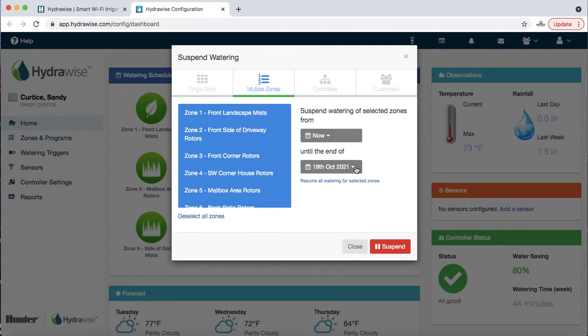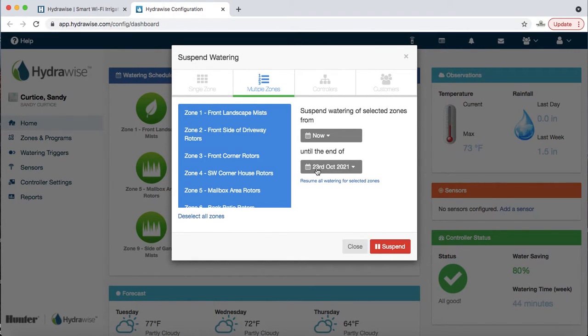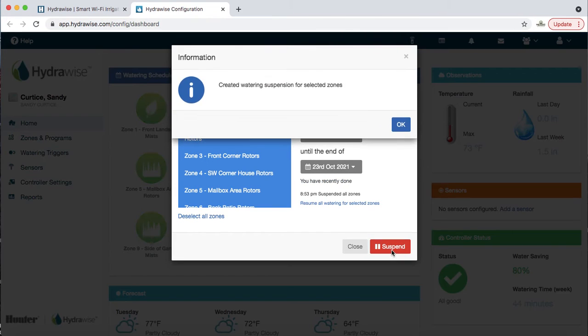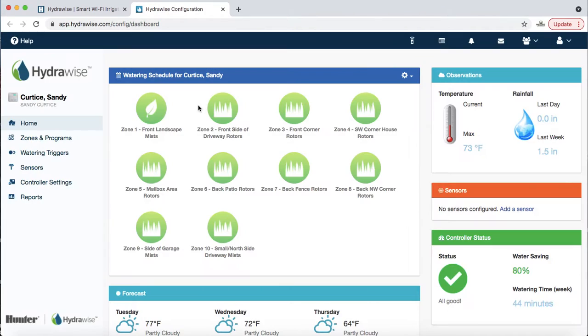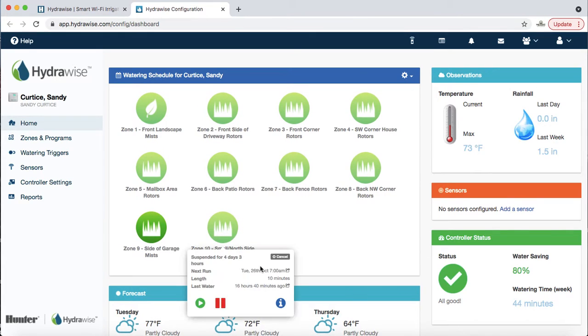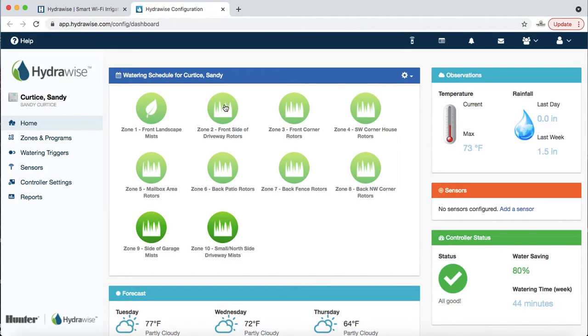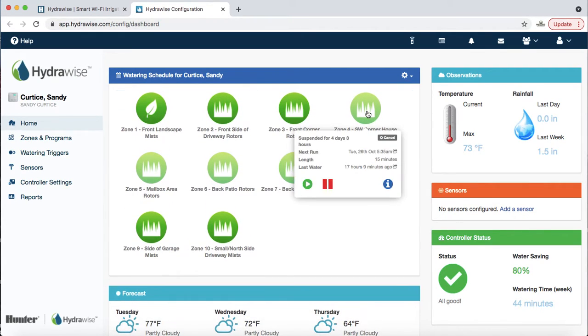You can select or unselect zones and suspend them — for example, until the 23rd if you're expecting a lot of rain or construction. You'll notice the zones go from bright green to a grayish green when suspended. If only four zones in the backyard are affected by construction, you can click each icon and cancel the suspension for the others, so those zones run as scheduled. You can do all of this from your phone, computer, or tablet.